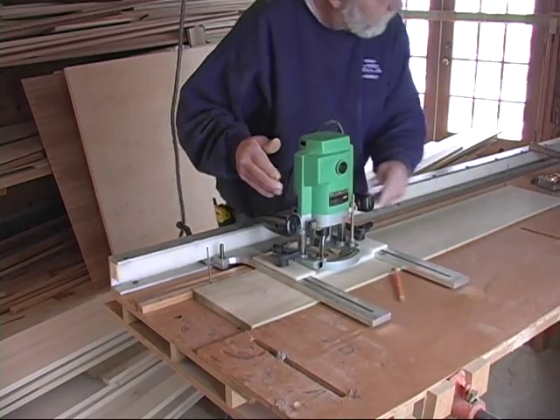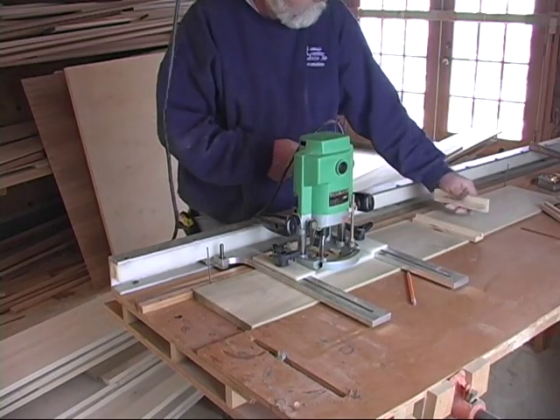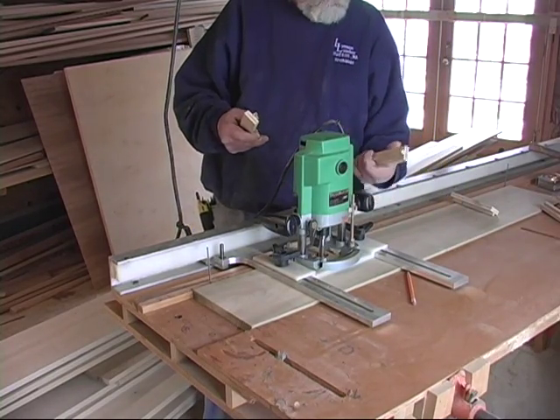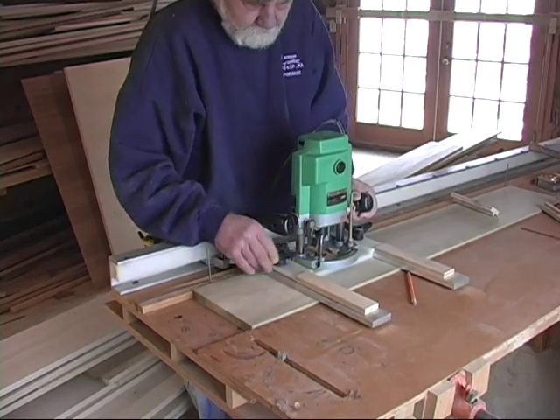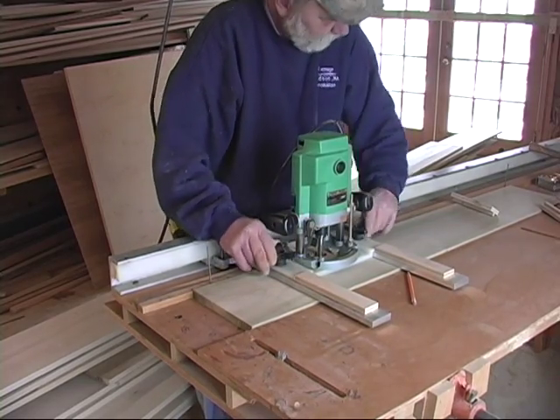What we've got here is the spacer blocks, which are laid out for a half-inch flute, one-inch on the center. I slide these in, slide the router, and lock it.